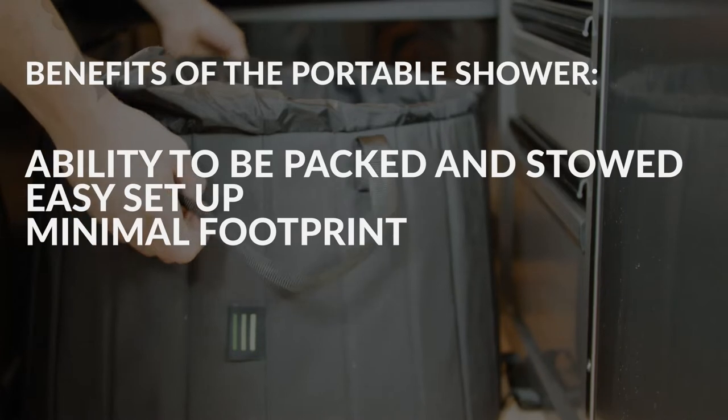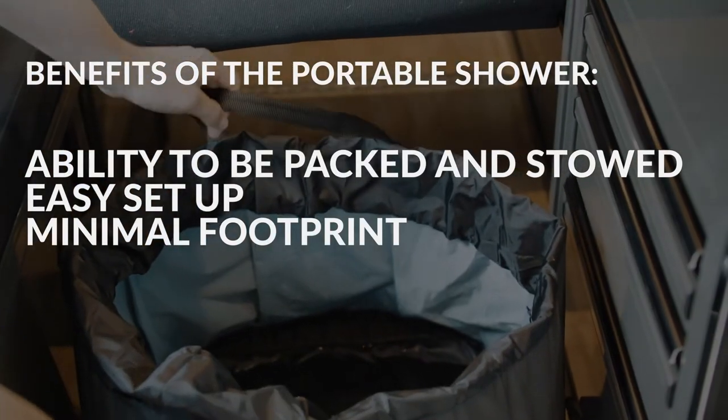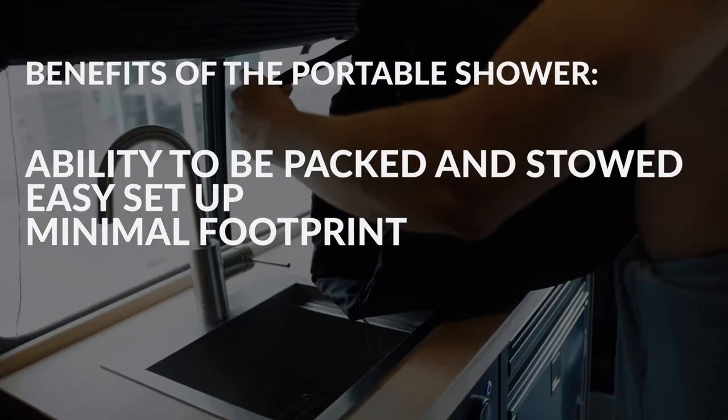There are lots of benefits to this product as well, but the main ones we like to focus on are its ability to be packed and stowed easily, its easy setup, and its minimal footprint. Now let's get started on showing you how to set up and use your portable shower.